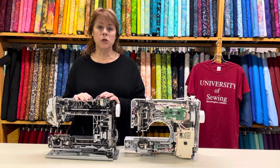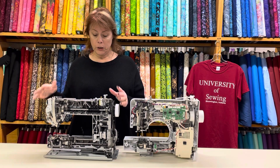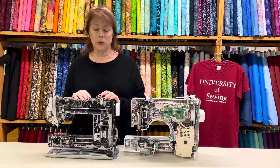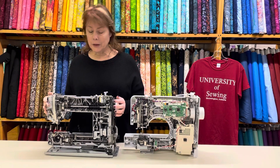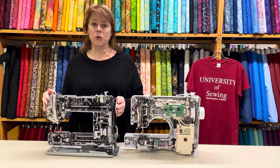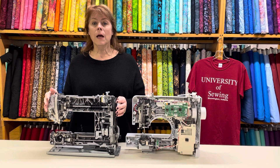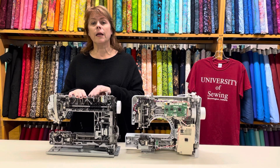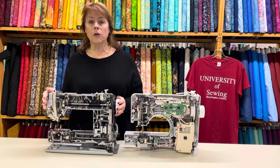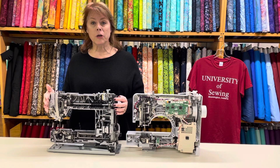We always try to look for deals and make sure we give you a fair price. We have people here who love to talk about machines — we're very passionate about our Berninas. I personally feel really good about selling this sewing machine. I don't think there's anything else on the market that competes with it as far as engineering and frame construction.